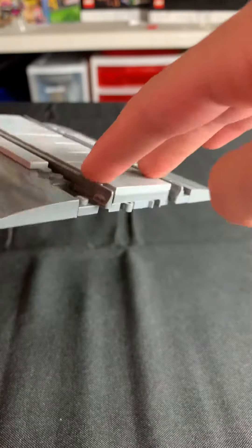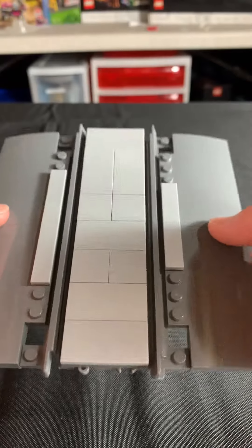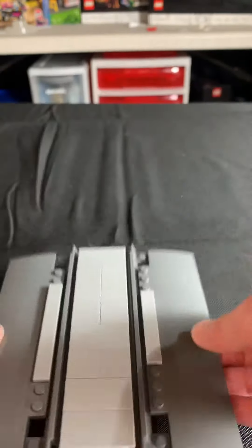Then you put them on either side like so, and there you go — you have your railroad crossing. The train can go over it, cars can go over it, and it all works. So thank you for watching. Bye!